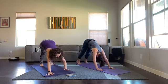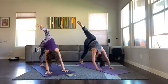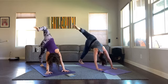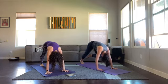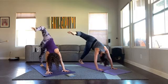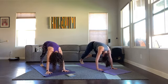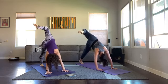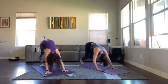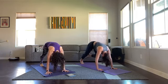Ready to get moving? Right leg lifts — inhale, bend your knee, stack your hips, open it up and push through those hands with straight arms. Exhale knee to nose. Inhale straighten the leg up, exhale bend your knee, stack the hips. Inhale up, exhale knee to nose. Inhale up, exhale stack. Inhale up, exhale nose — one more time — inhale up, exhale stack, inhale up, exhale knee to nose, down dog.